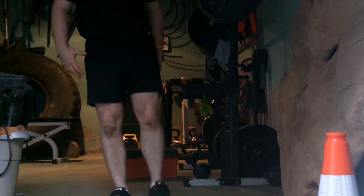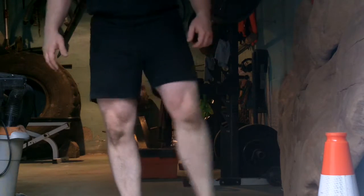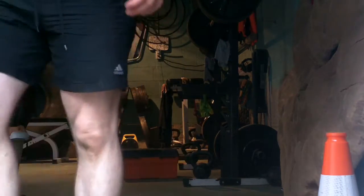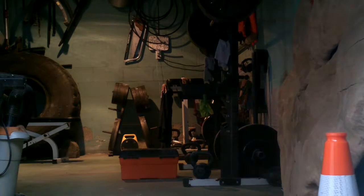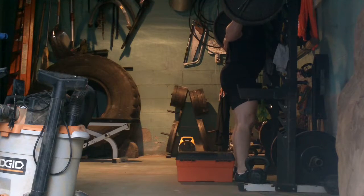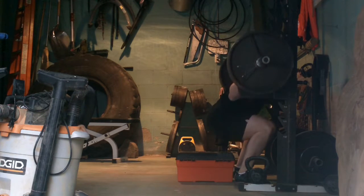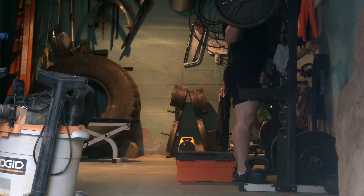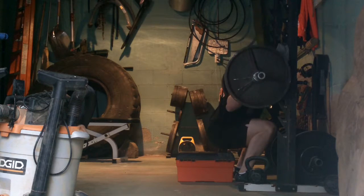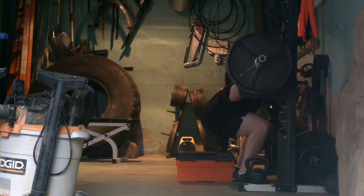I cannot get my hip to pop this morning. It's so uncomfortable. It really hurts when I move out. I've warmed it up a ton, but it won't pop. It's become a problem the last few weeks.